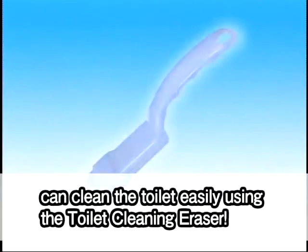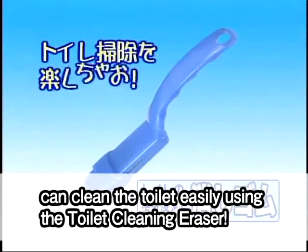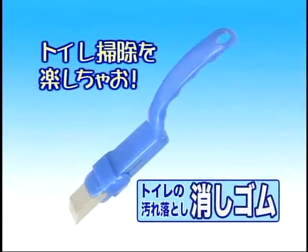Now you too can clean the toilet easily using the toilet cleaning eraser.